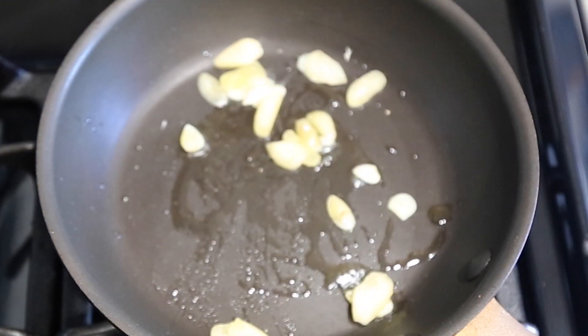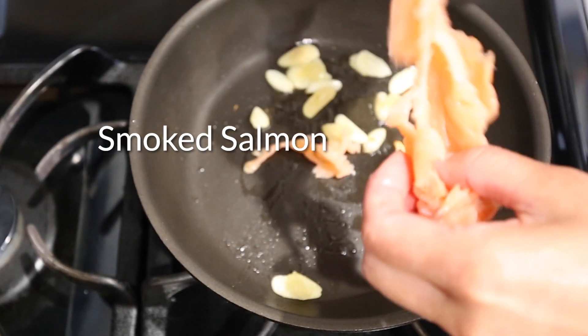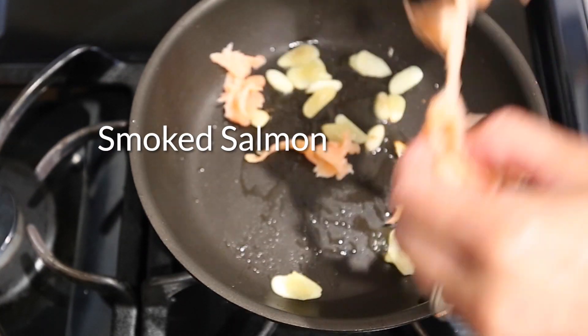1. Handle the plastic wrap. 2. Remove the plastic wrap. 3. Remove the plastic wrap. 4. Remove the plastic wrap.